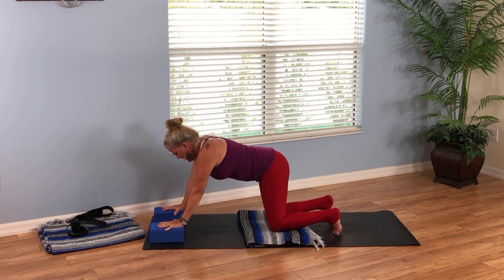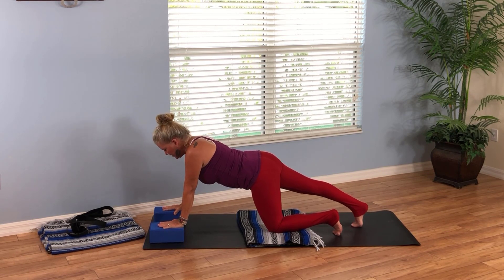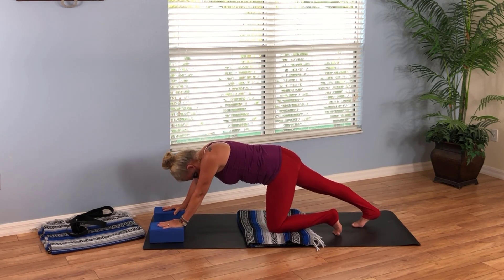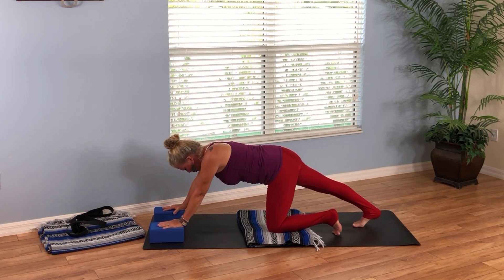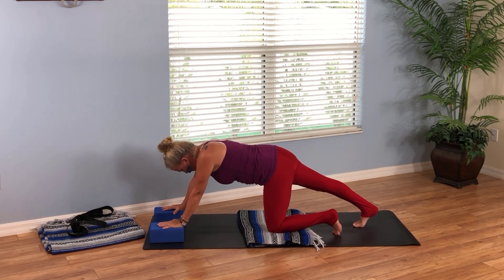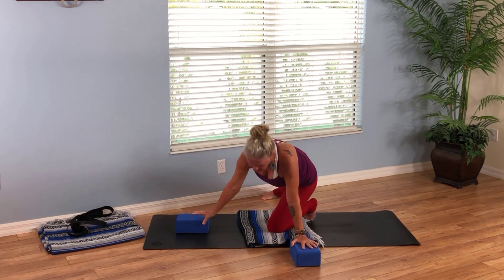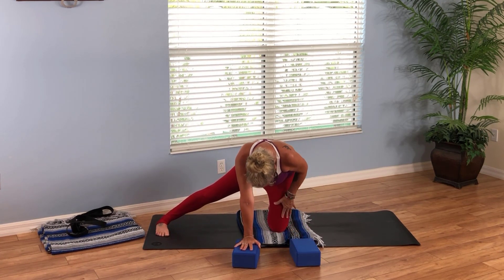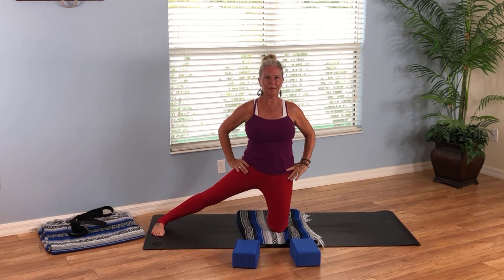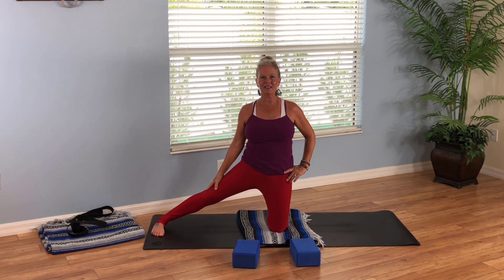Leave the blocks there as you bring your right foot to the back of the mat, toes curled under. Press your heel back and move forward and back just a little bit. Then press back and hold — feel the stretch. Shift forward and take your right foot out to the right side of your mat. This is called gate pose with the right foot extended out to the side. Walk your hands back up onto your hips, standing up through the body as you rest on the left knee with the right leg extended.